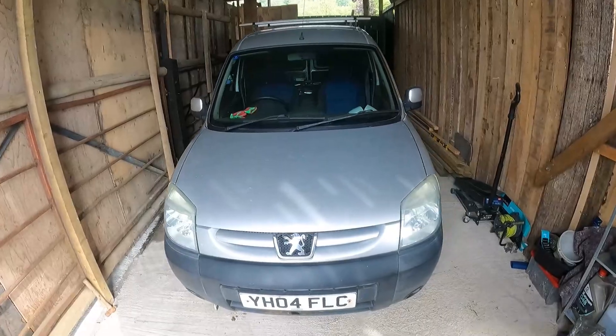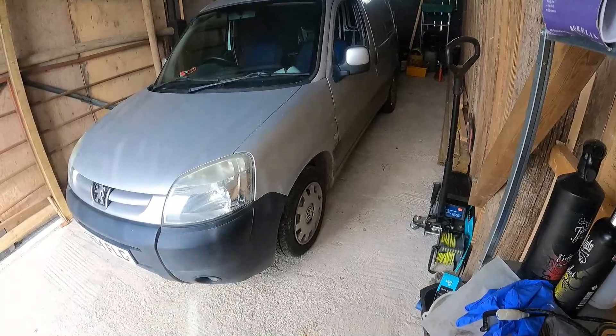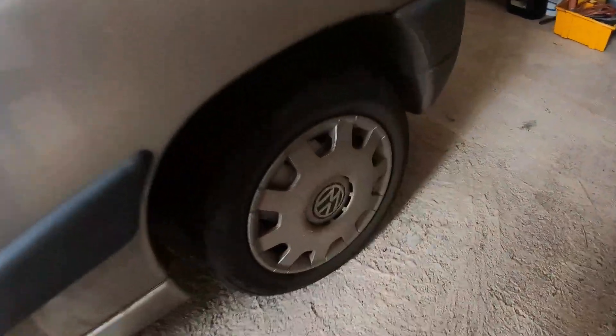The van is in the shed — welcome back to another video! Today we have the van in the unit because she's getting new wheels. I've been told the bigger diameter rim and tyre size should help with the over-revving. This van has got a really short ratio gearbox, so when you're cruising at 70 you're nearly at 4,000 RPM. I don't want to mess around with the gearbox, I just want to try and make it a bit better.